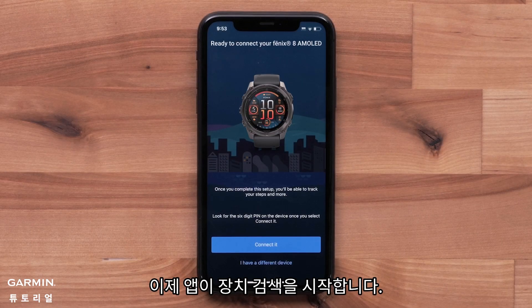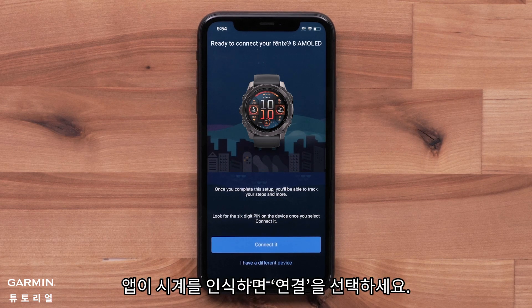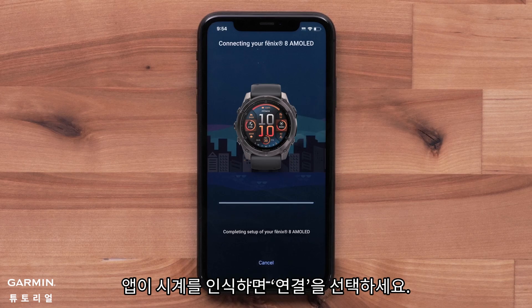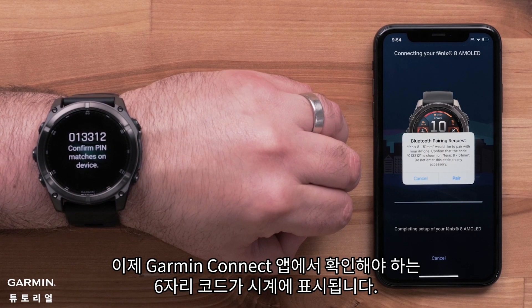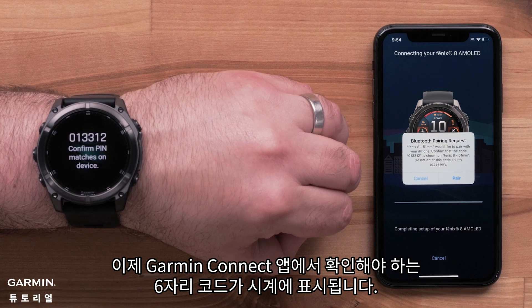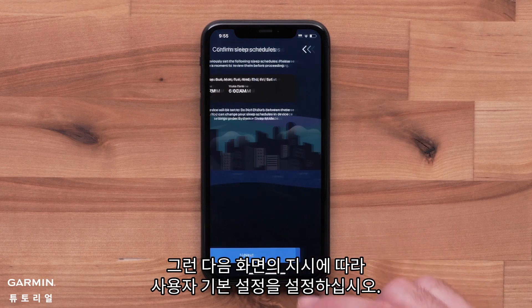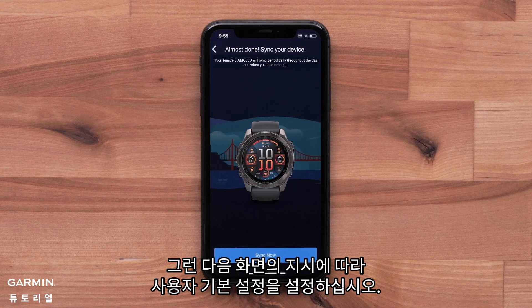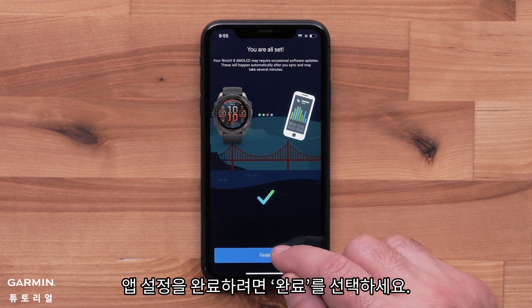The app will now begin searching for your device. For new or existing customers, select connect it when the app recognizes your watch. Your watch will display a six-digit code that you will need to confirm in the Garmin Connect app. Select pair. Next, follow the on-screen prompts to set up your user preferences. To complete the app setup, select finish.